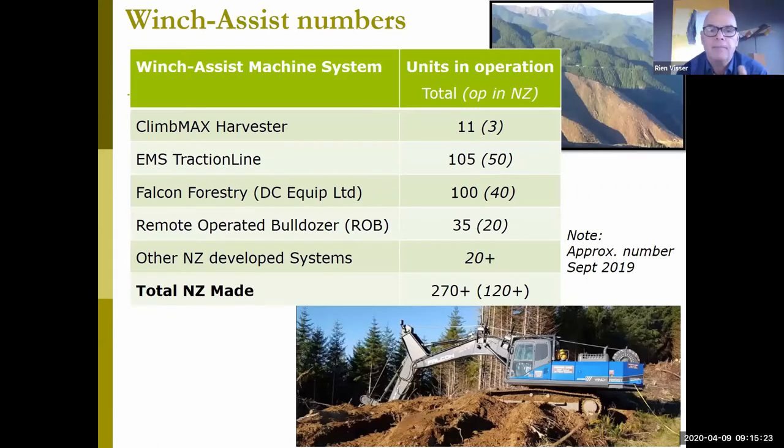In terms of numbers, the company built 11 Climaxes, of which only three remain in New Zealand. The two main manufacturers are EMS with the Traction Line, and Falcon Forestry with DC equipment — both have now produced more than 100 machines. Rob is another big manufacturer from Northland, and Walker Engineering has made seven machines down in Dunedin. The bottom line is 270 of these machines have been built and sold, with over 120 units working in New Zealand. These systems sell for at least $300,000 each, so New Zealand has also built a manufacturing industry doing very well selling these machines both domestically and overseas.